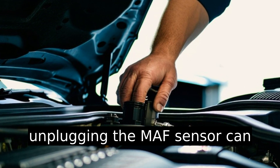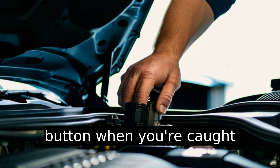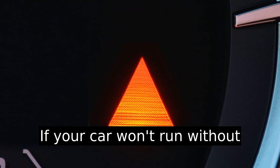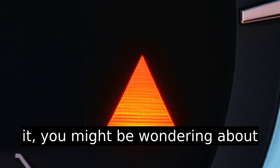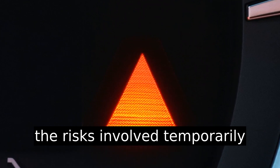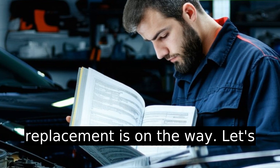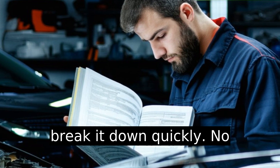Unplugging the MAF sensor can feel like hitting the emergency button when you're caught between a rock and a hard place. If your car won't run without it, you might be wondering about the risks involved in temporarily unplugging it while a replacement is on the way. Let's break it down quickly.